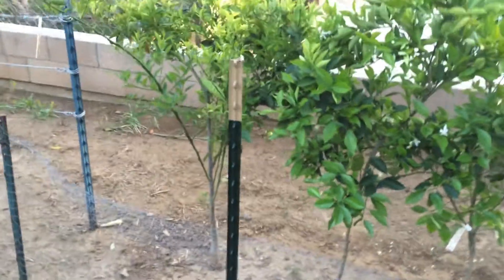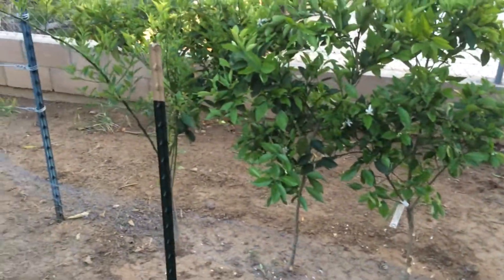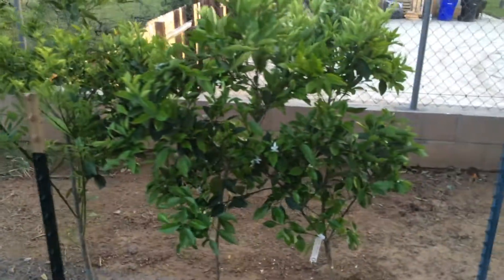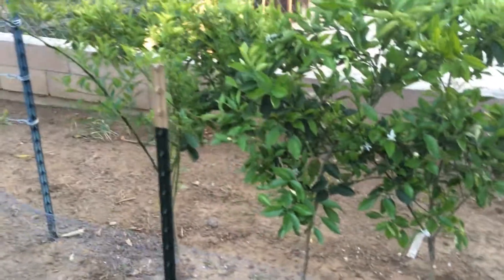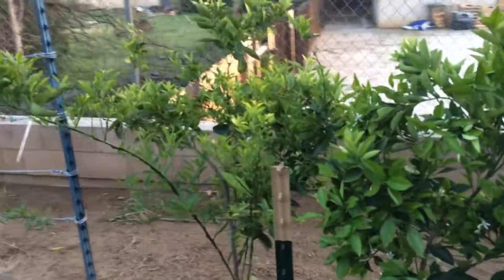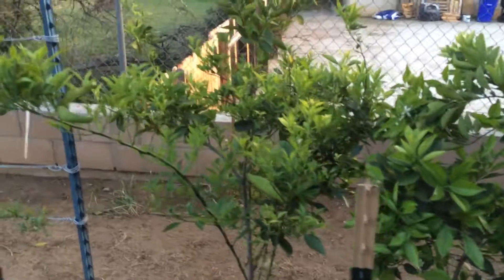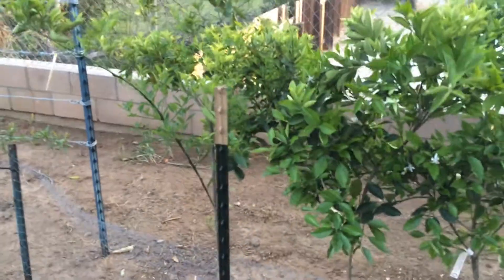This is the high density espalier gardener and here I have my Valencia and my navel oranges. We had quite a bit of fruit from the Valencia this past year — 25 oranges — and we cut them and made some orange juice, so it was quite good.